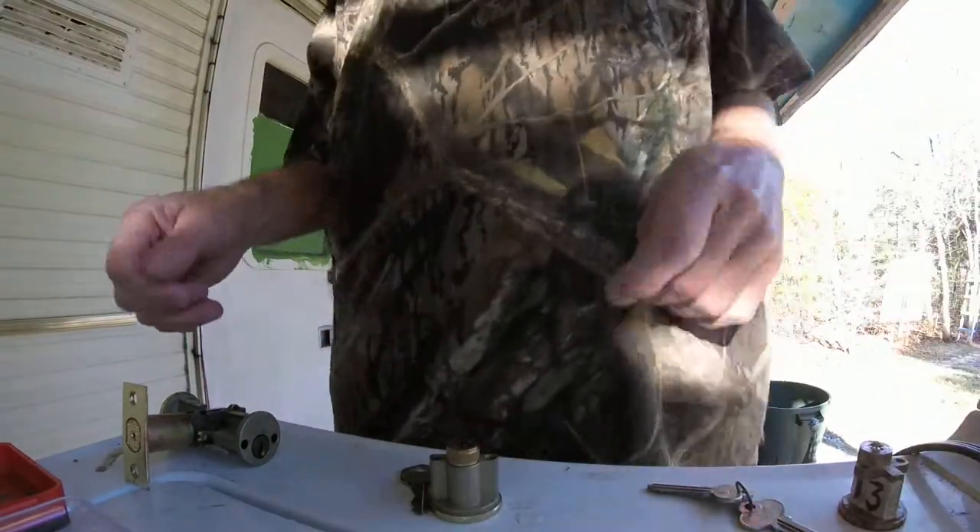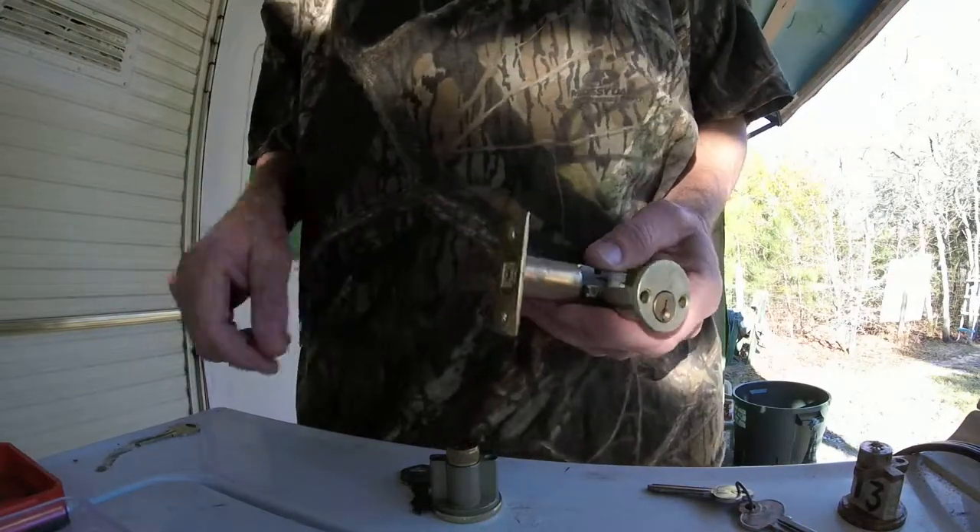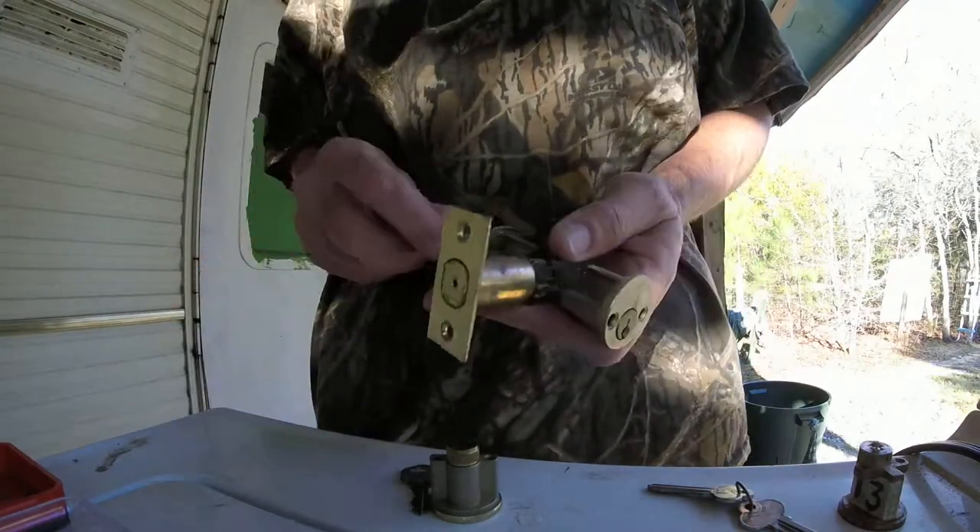Good morning everyone. What I want to talk about today is deadbolt house locks.